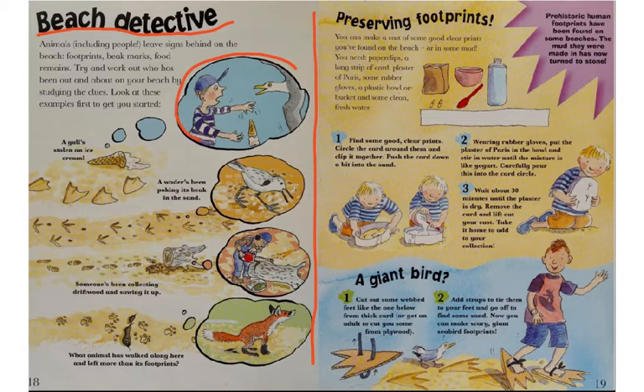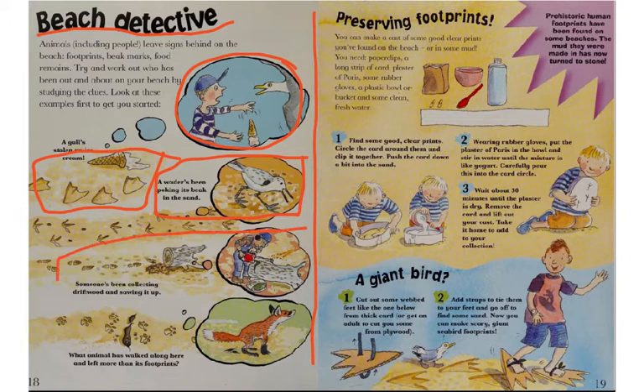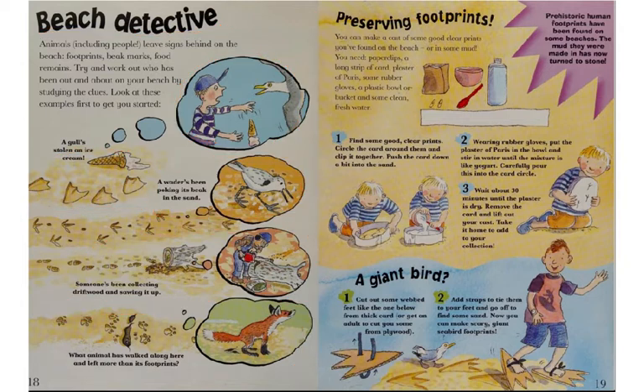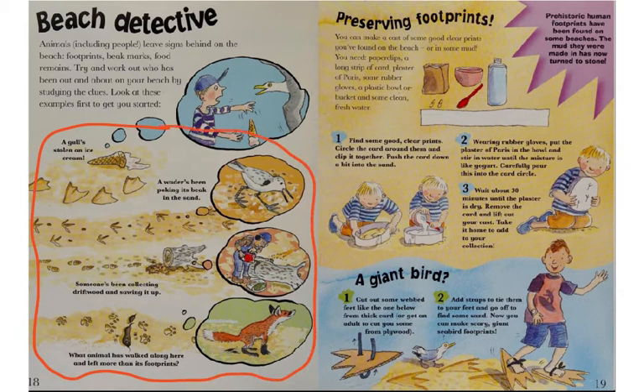Here's an illustration of a gull stealing an ice cream cone. The ice cream cone was left behind. Here a wader has been poking its beak in the sand. Here someone's been collecting driftwood and sawing it up, leaving some pieces behind. And what animal has walked along here and left more than just footprints? Looks like a fox that left its droppings behind. All of these scenes give us clues of what or who has been on the beach.